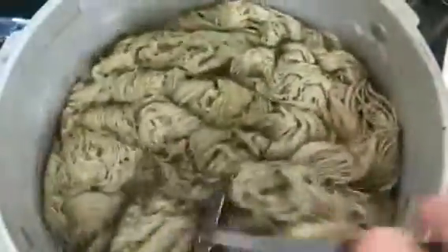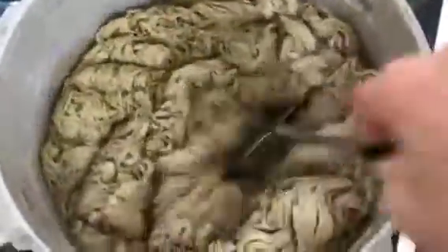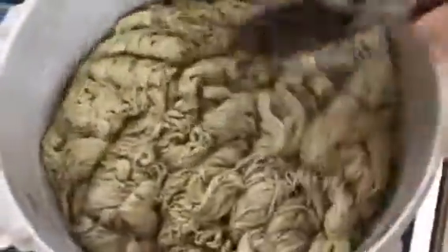Keep pushing it in there — it takes a while for the yarn to accept the water, especially cotton. I lift it up and turn it over.